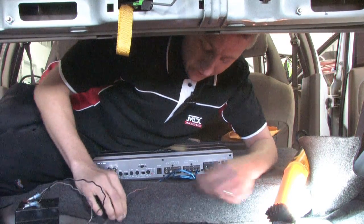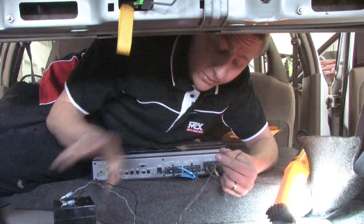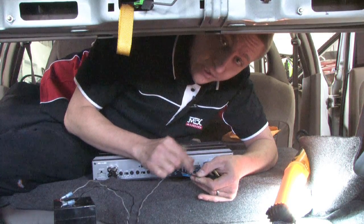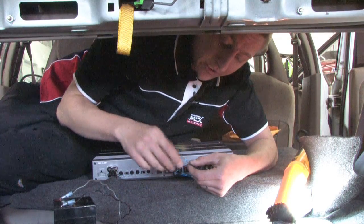A way to test if your speakers are working is you can use a 9 volt up to a 12 volt battery. Test the positive and negative to each of your wires, and you'll be able to hear a small popping sound off of your speaker — that will tell you if your speakers are connected right.